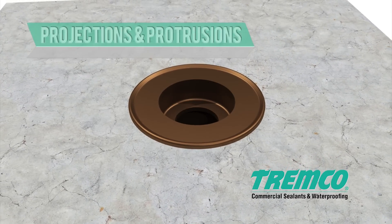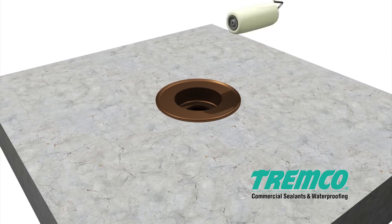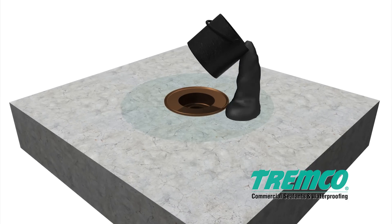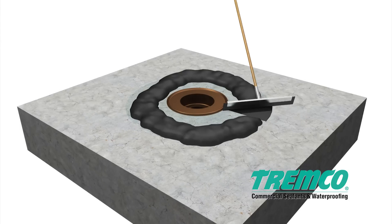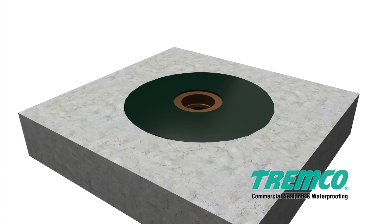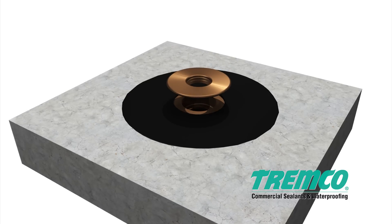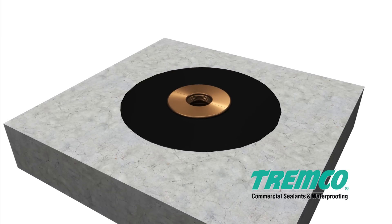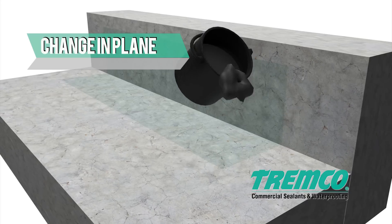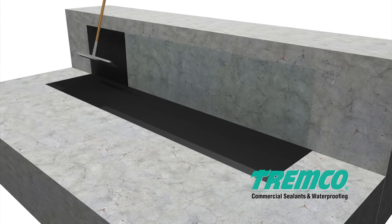Projections and protrusions: all projections and protrusions must be cleaned, primed, and coated with TREMProof 6100, or canted 2 inches beyond the penetrant and then allowed to dry. Apply TREMPro approved primer extending 8 inches (20 cm) beyond edge of drain. Install a 90 mil detail coat of TREMProof 6100 extending 6 inches (15 cm) beyond drain. Embed TREMPro elastomeric sheeting into detail coat extending 2 inches (5 cm) into drain and 6 inches (15 cm) beyond. Cover detail with fully reinforced TREMProof 6100 system. Membrane clamping ring is required for bi-level drains in split slab conditions. If a change in plane is observed, apply primer followed by a 90 mil application of TREMProof 6100 with elastomeric sheeting embedded into the system. The sheeting should extend a minimum of 3 inches (7.6 cm) onto the horizontal and, as required, vertical surface.